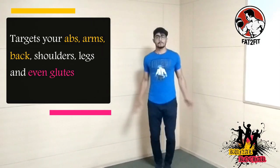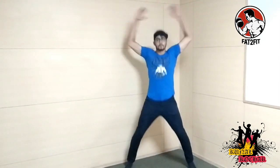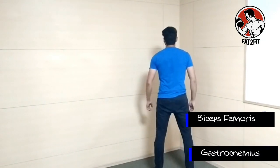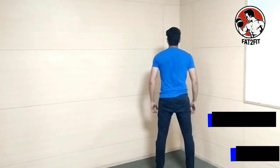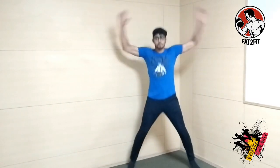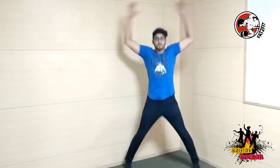Muscles involved during the exercise are specifically quadriceps femoris, biceps femoris, gastrocnemius and gluteus maximus. Jumping Jacks helps to elevate your heart rate and burns a lot of calories. It is also a great warm-up exercise before you hit the strength training room.